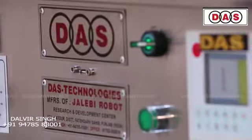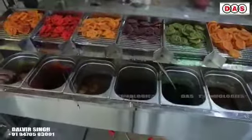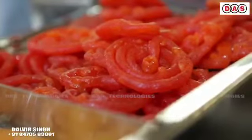Hello friends, this is our new version of the jalebi robot. In this we have attached a new rotating round oil tray. In this machine you can set the number of pieces you want to develop of the jalebi.